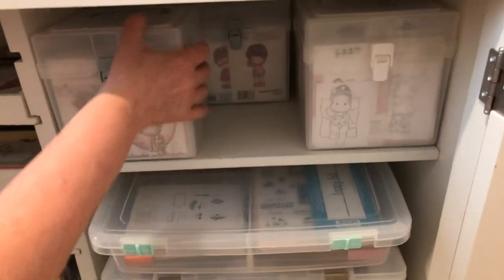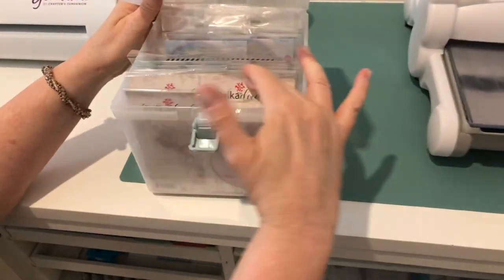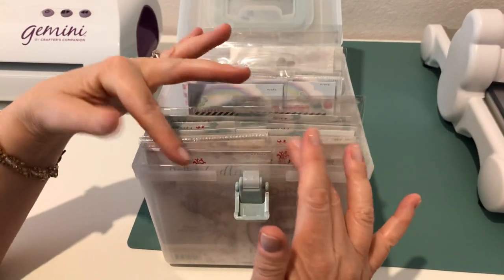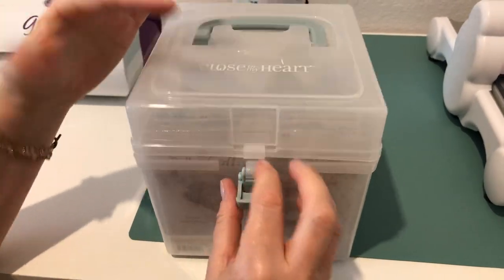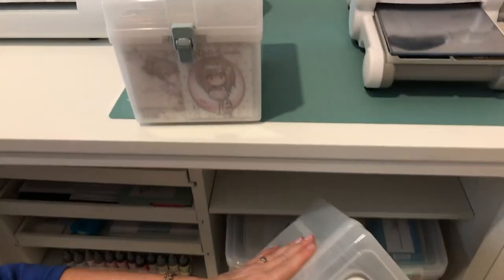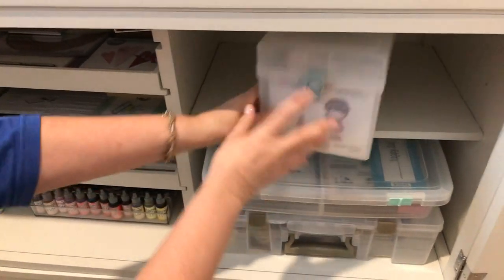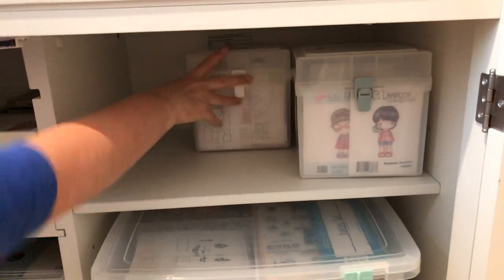Over here I keep my image stamps — I call them image stamps because they feature little boys and girls style characters. I have my Poco Doodles, Candy Bean, and similar stamps, then my Magnolia stamps, and one last container with CC Designs. They all fit in here nicely.